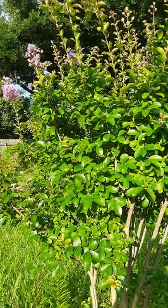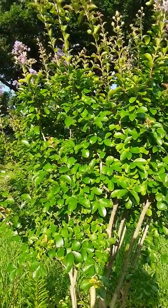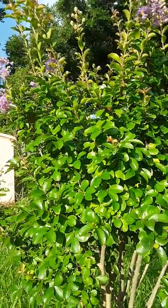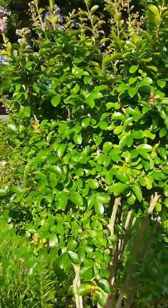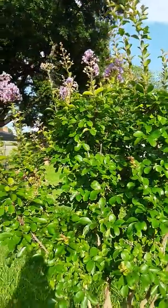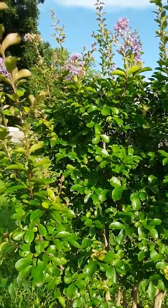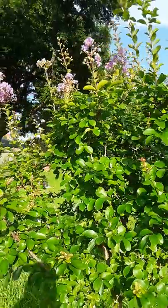This is the Catawba Crepe Myrtle. We got it a few years ago in a three-gallon pot and it is a purple crepe myrtle. It has been transplanted, which is one of my favorite hobbies to do, especially in the summer when you're not supposed to. And look at it — it is blooming away. It sort of has a little bit of an awkward shape right now, going through a little awkward phase. We cut it down just a little bit when we were moving it, but things are growing out of proportion — it's going to be just fine.